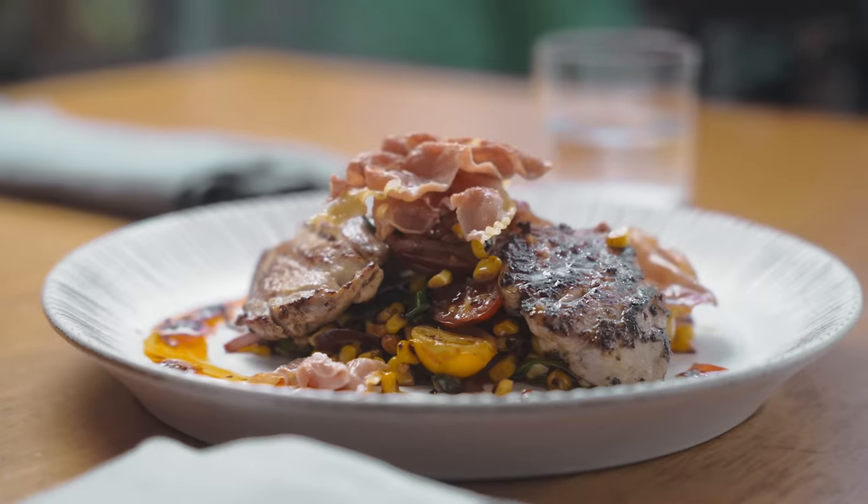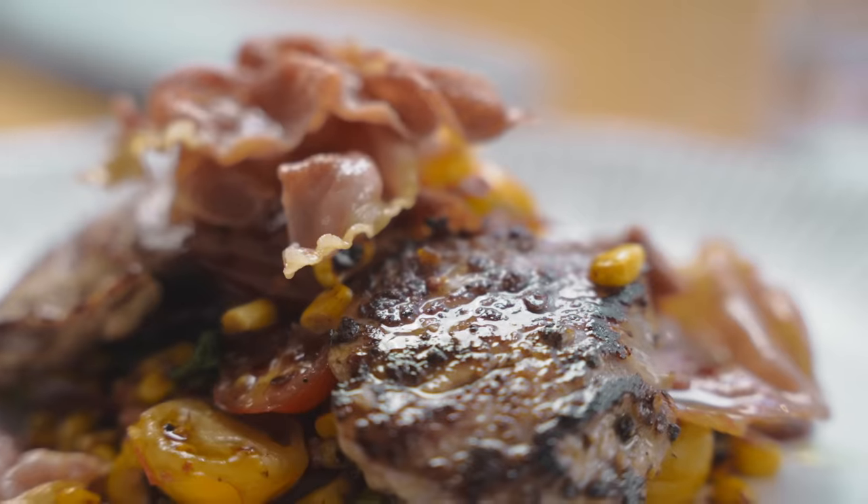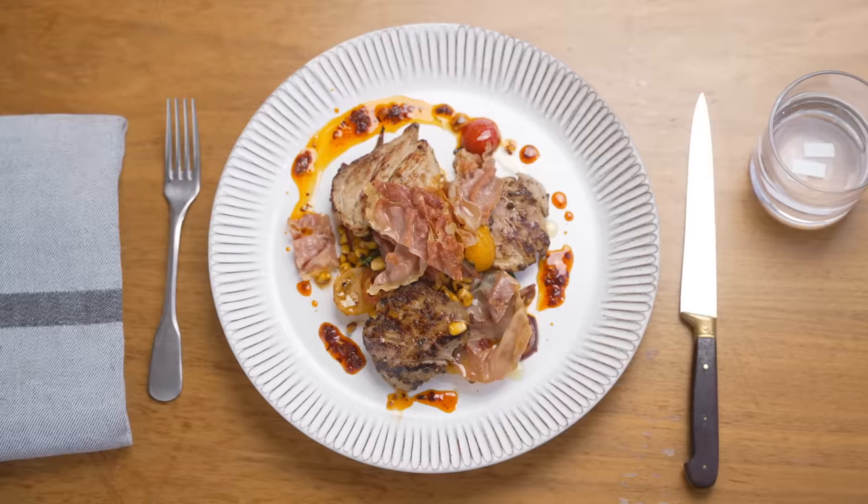To all of you, thank you for watching Ramsay in 10. If I went too quick, I apologize — just slow it down. Don't forget to pick up the Ramsay in 10 cookbook inspired by this series, and trust me, you're going to come out a much better chef. If you like this video, don't forget to subscribe to my YouTube channel for more. Good luck!